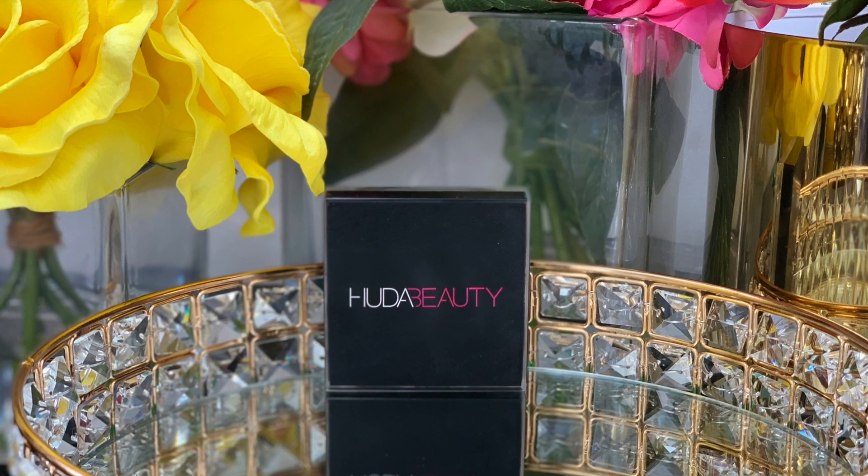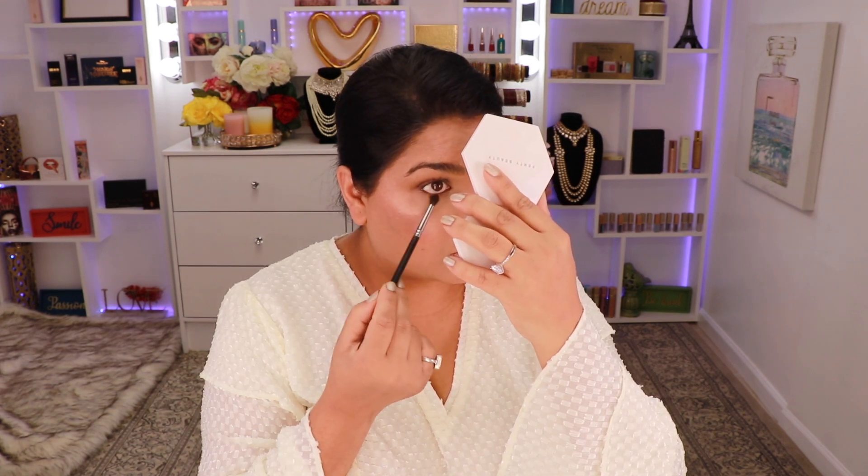Now for my eyes I'm going to go back into Huda Beauty's Tantour and place it on the outer corner, and then take it above my crease as well. Once I have the shape I want, I'm going to take the beauty blender and start blending it out — just pressing the beauty blender right where the product is, not moving the product around, just blending it out. Then I'm going to take a small brush and run that along my lower lash line, and again stamp the beauty blender over it.